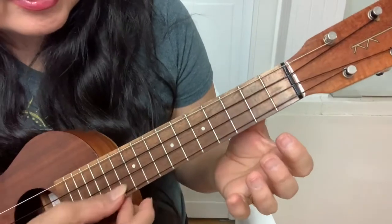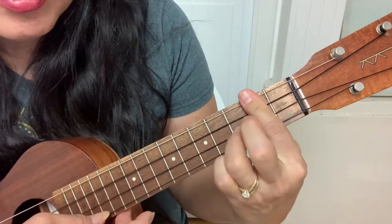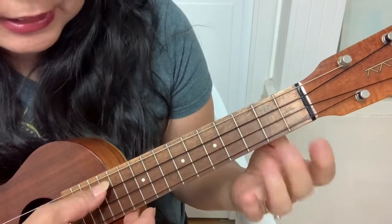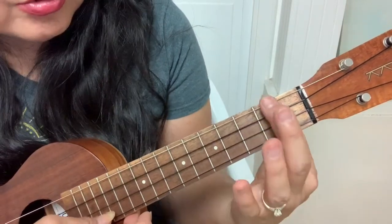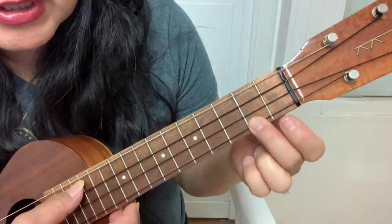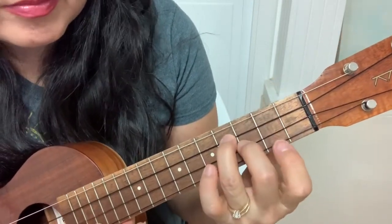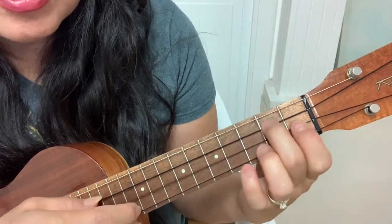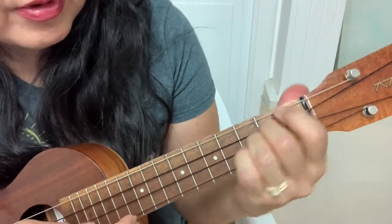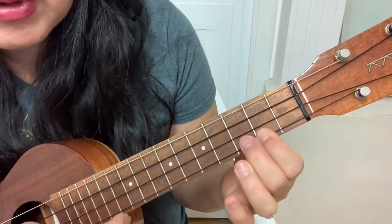Page 8: Top 3 strings. 3-0-0. 3-2-2. 3-4-4. 2-3-2-0-2. And then 0-0 in the middle. 2-2 on the top 2 strings. And then 4 on the top string. And then bottom 3 strings: 2-0-0. And then 0-2-2. 3-4. 2-2-3-2-0-2. And then top 3 strings: 0-0-0. 2-2-2. 3-4-4. 0-2, hammer on. 3.